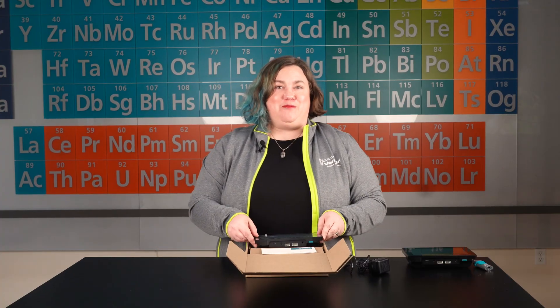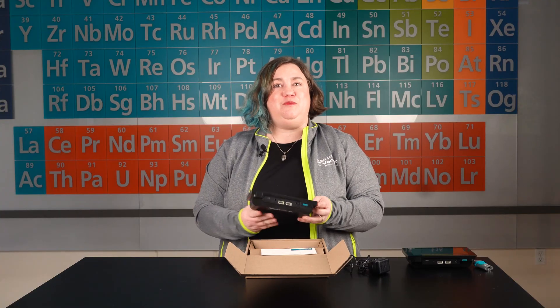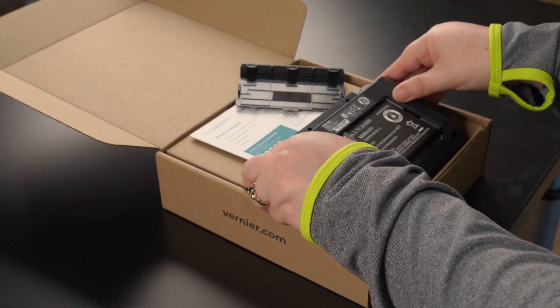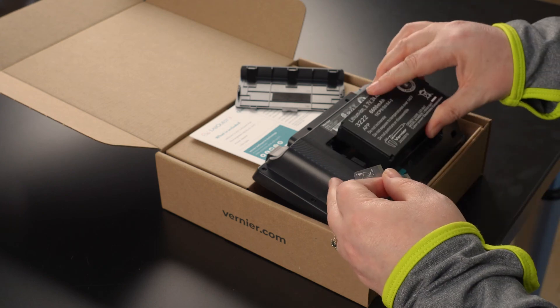Before you use your new LabQuest 3, you'll need to discard the power strip used to protect the battery. To do this, you'll need to remove the battery from the unit. Remove the plastic strip and then reinstall the battery.